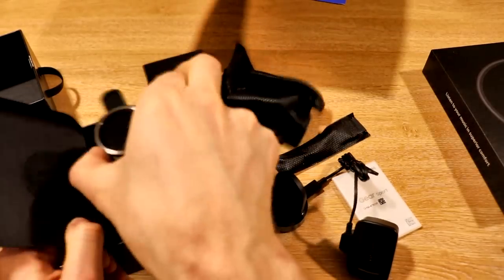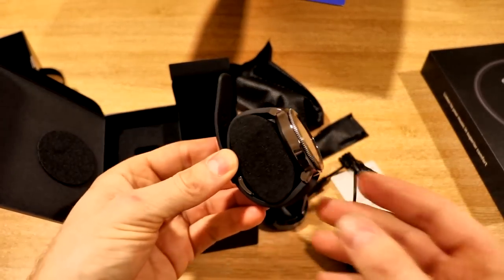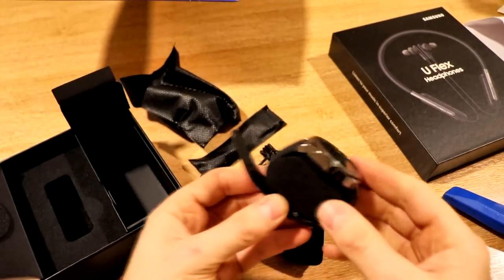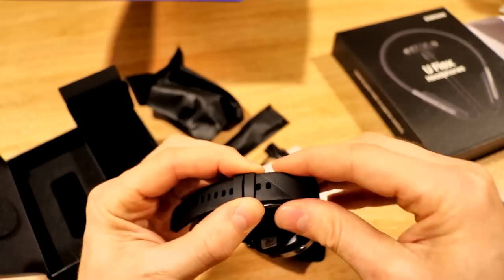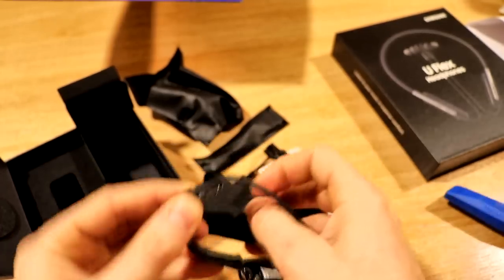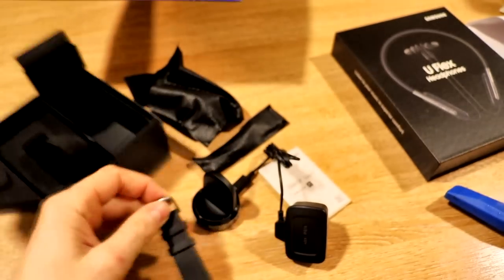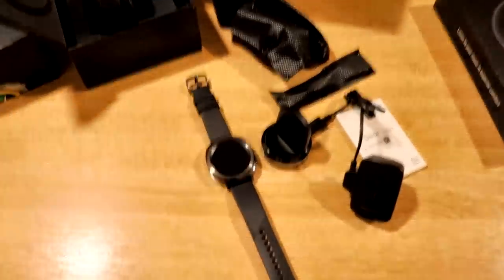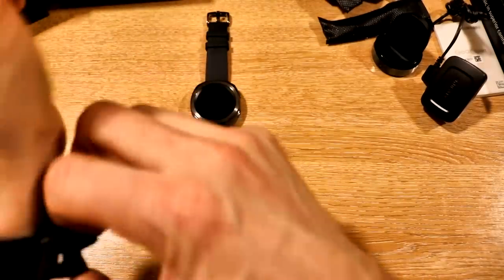Let's just make sure there's nothing else hidden in here. So it's packed in a little foam band. You can see this strap is definitely longer. Let's open it up. So there it is — there's the Gear Sport.